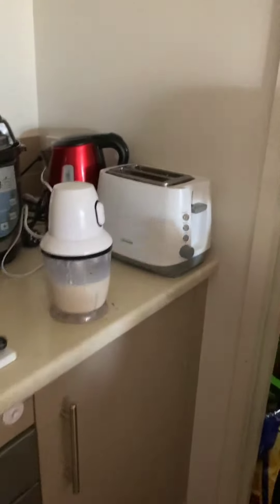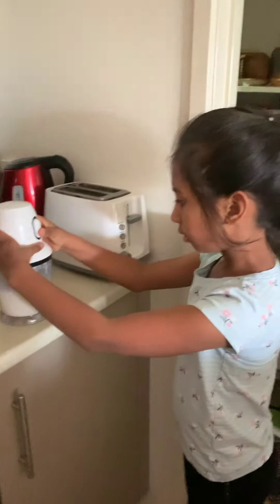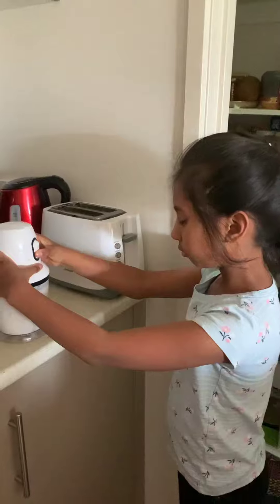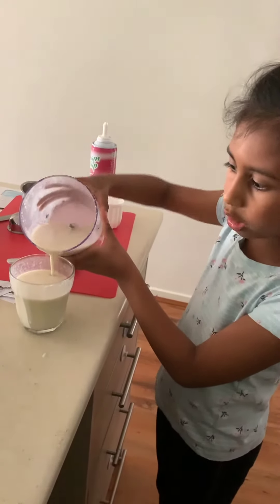And you blend it for about one minute. Then pour it into whatever glass you want to put it in.